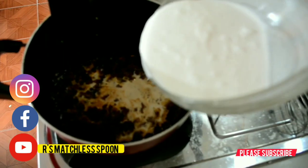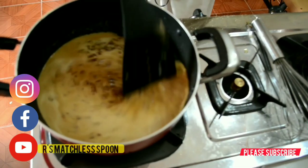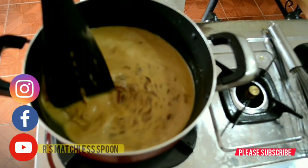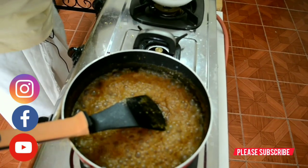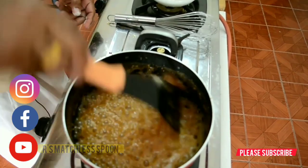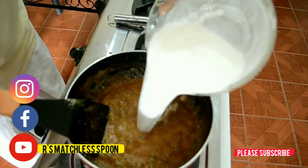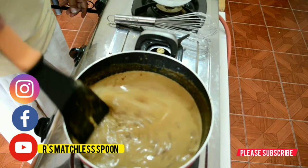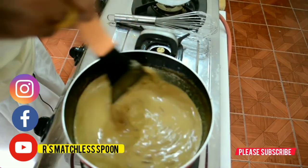Now I'm going to add the first, really soft phase of coconut milk. I'm going to add the coconut milk in three phases. The first phase will be more liquid base. The second phase will be a little bit thicker, and the third phase will be much, much thicker.